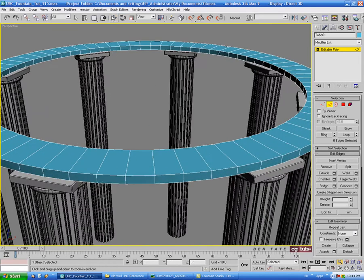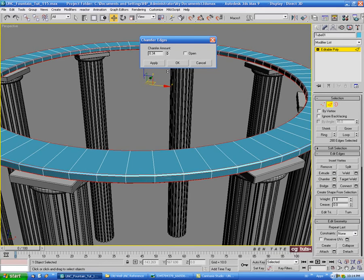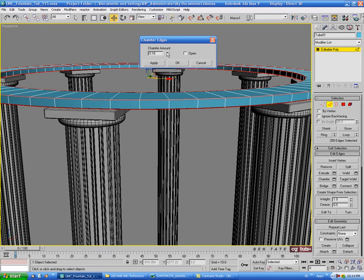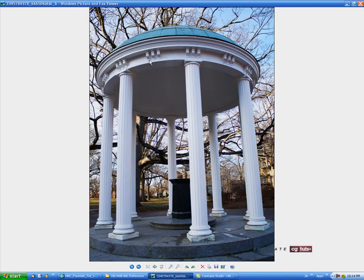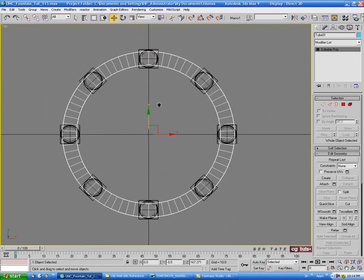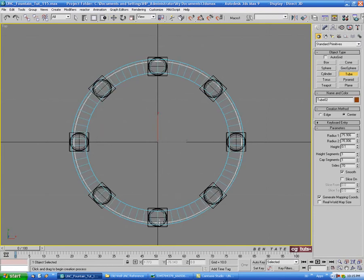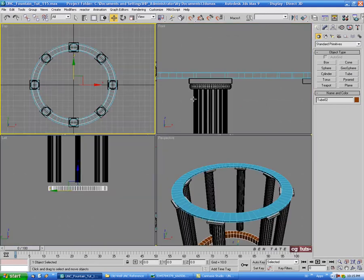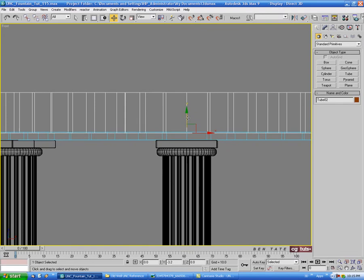Grab an edge on the outside, do a ring and a loop. We'll chamfer all four loops at the same time - keep it pretty sharp, maybe 0.2 - and OK. We have this piece that goes around and it's actually a little smaller than the bottom ring, tucked in on the inside as well. We'll make that out of a separate tube. Grab another tube, repeat the same process, center it on X and Y, move it up, and bring it down so it's slightly intersecting the bottom one.